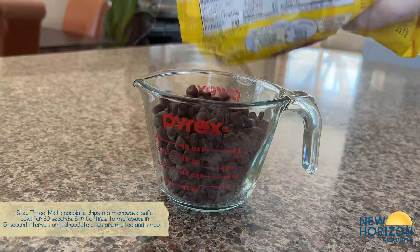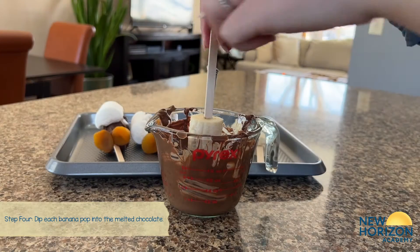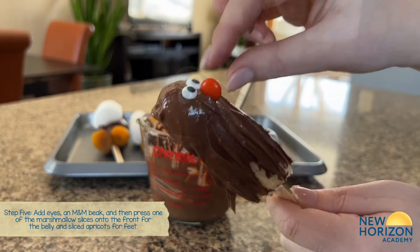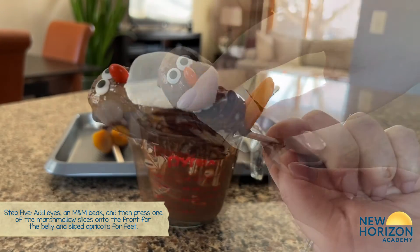Melt the chocolate in the microwave until smooth. Dip each frozen banana pop into the melted chocolate. Now add the eyes, beak, press on the marshmallow for the belly, and lastly add the apricots as feet.